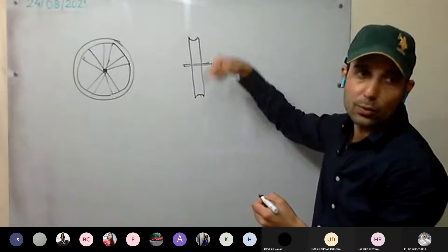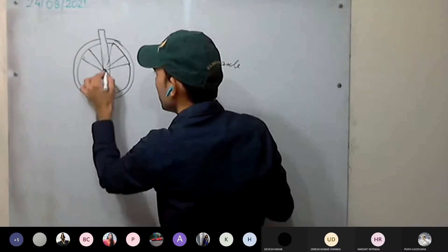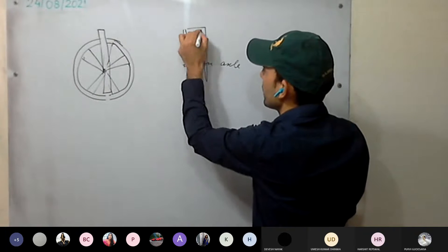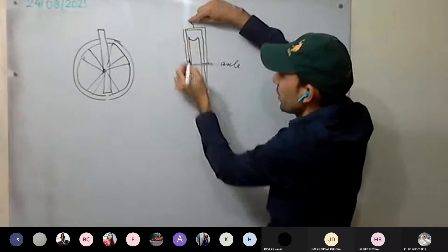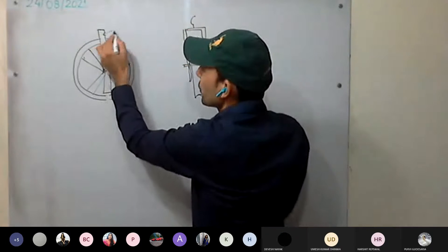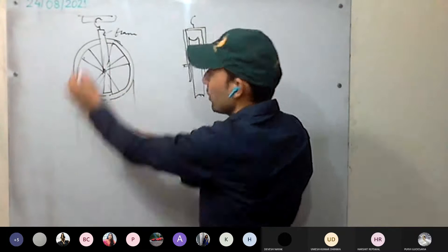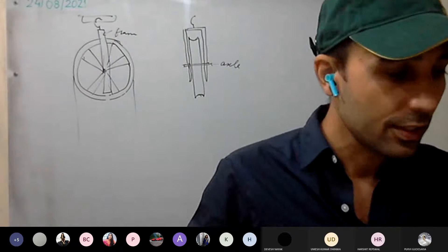We have a frame on which the axle is fitted. The frame is fixed to a rigid support using a hook, so the disc can rotate. This arrangement — the disc with its groove, axle, frame, and hook — is called a pulley. The groove is what allows the string to pass through.